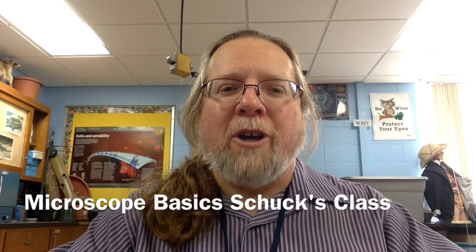Hi there, this is Ron Shook and the purpose of this video is to explain the basis of microscope use in our classroom.